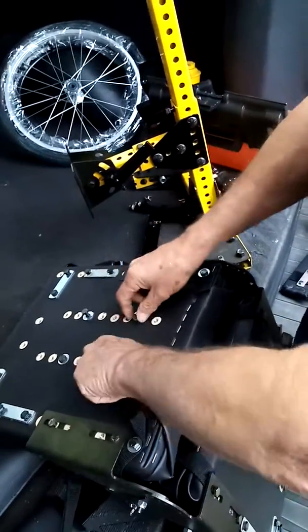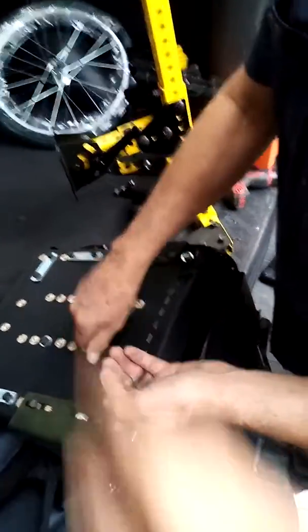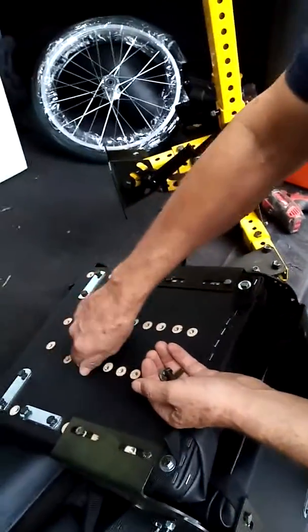We're just constantly learning all kinds of cool stuff we can do with this. And you leave all this hardware — by flipping the seat around, you just literally flip the seat around. You don't touch anything else, you don't have to do anything.